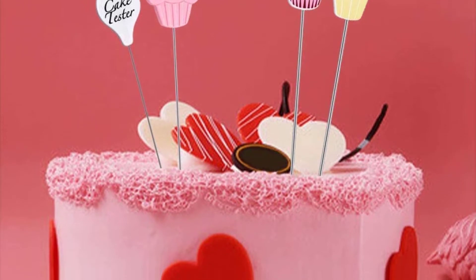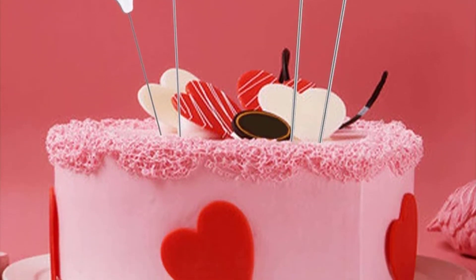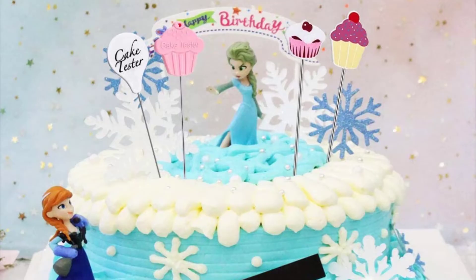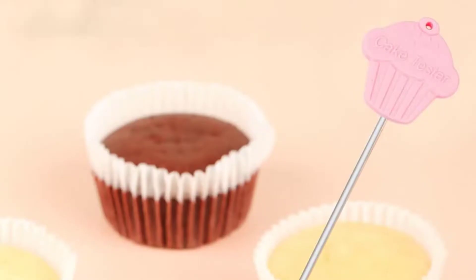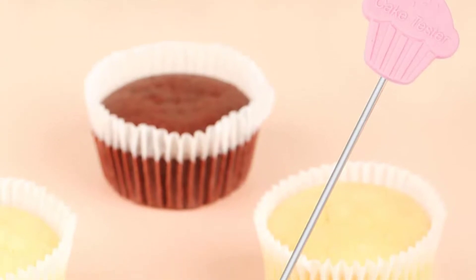Good quality stainless steel material makes it more durable and attractive than similar products on the market. It will be a nice decorating gift for you or your relatives on any occasion like a birthday party, renewal wedding ceremony, etc.